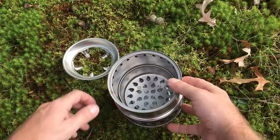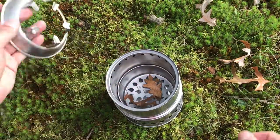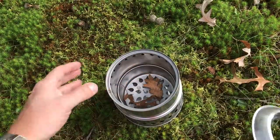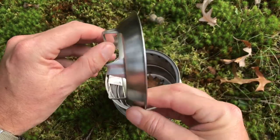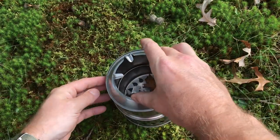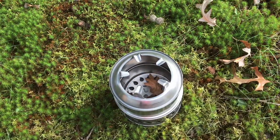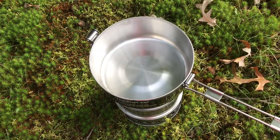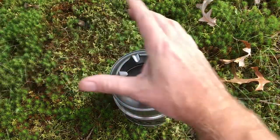So that's the stove itself — comes together like that. You put all your material inside like so, get your fire going. And then you have the cover, which is a one-piece construction — fits right in there like so. And your cook stove fits right on top.